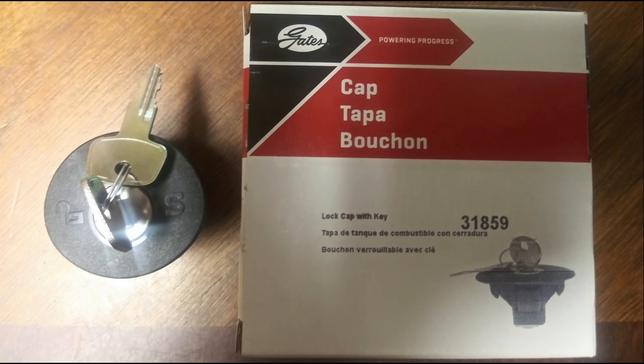Two of my major complaints with the Can-Am Riker are: one, it doesn't come with a parking brake lock in America, and two, it doesn't come with a locking gas cap.